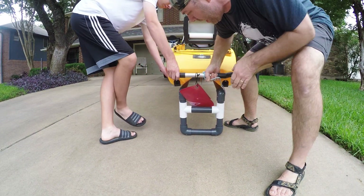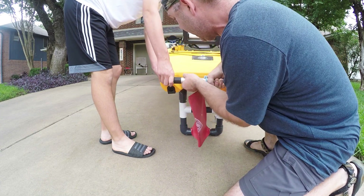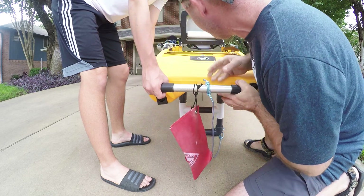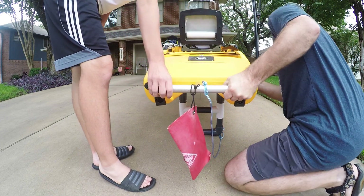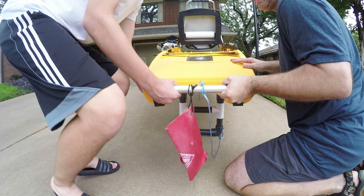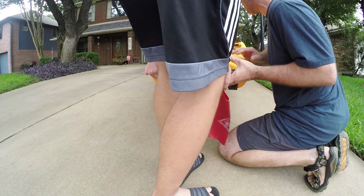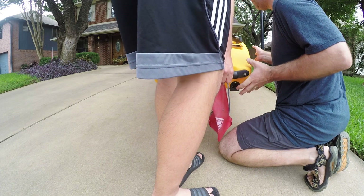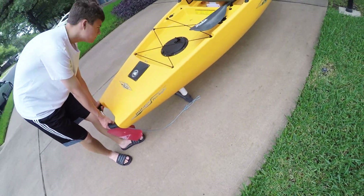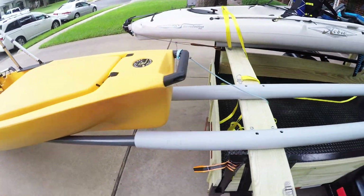That cross piece is going to help keep the extended bunks from spreading apart, and I have it as high as I possibly could with about two inches of clearance from the keel. The lower portion might be a little too short — I'm not sure yet, we're going to do a field test. He's going to get behind it to keep it from sliding off while I pick up the camera and show what it looks like from the side. I think this will slide right off into the water, and when you come back you do the same thing in reverse bringing the boat up.